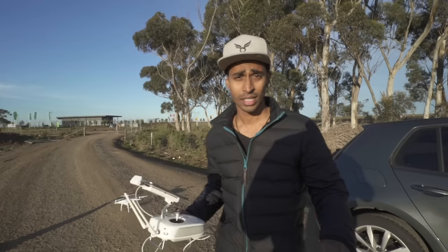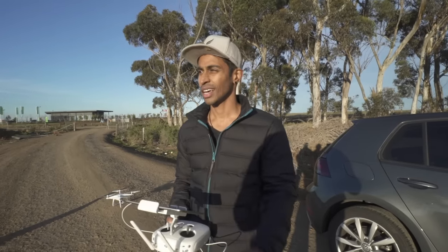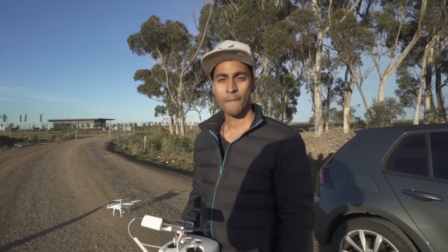I think we've got all the things that we need. What I will do is just burn the last battery and have a bit of fun flying around, but we've got all the shots that we need.